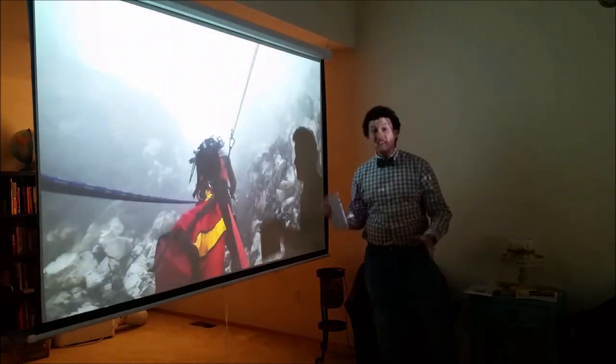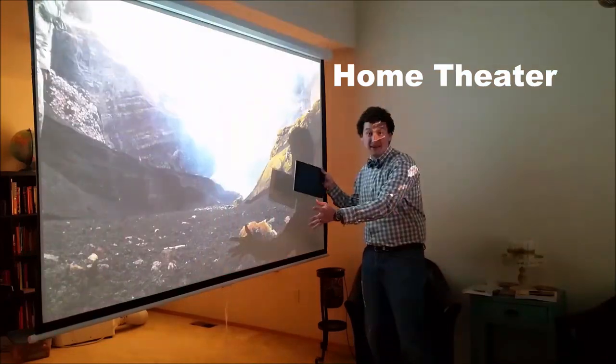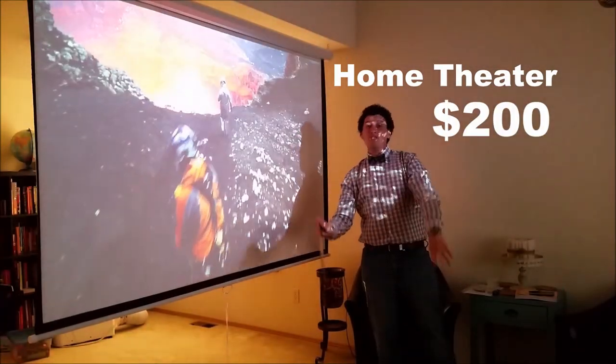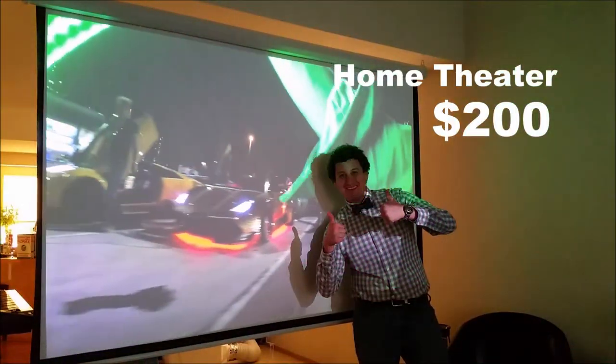Hey everyone, this is Sean. In today's video I'm going to be talking about how to set up a home theater system exactly like this for two hundred dollars.